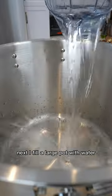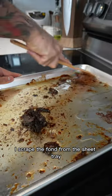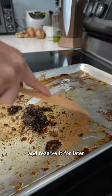Next, I fill a large pot with water, add the bones, and bring it to a simmer. While the broth is simmering, I scrape the fond from the sheet tray and reserve it for later.